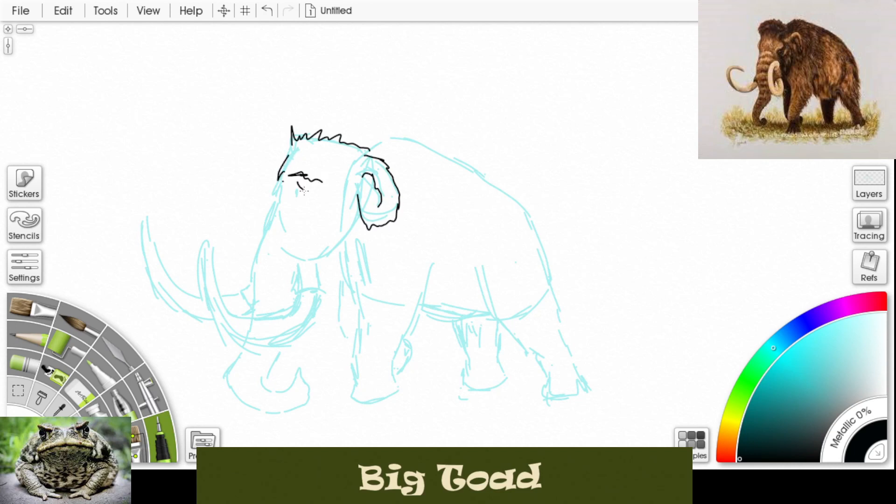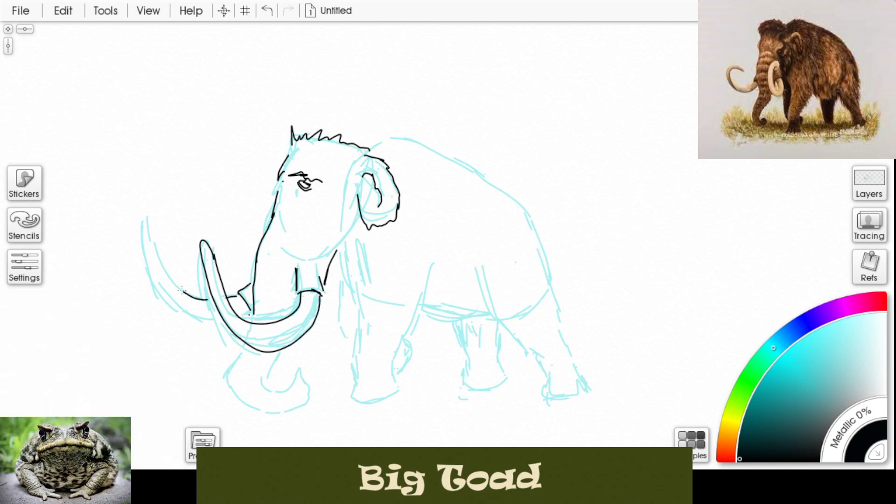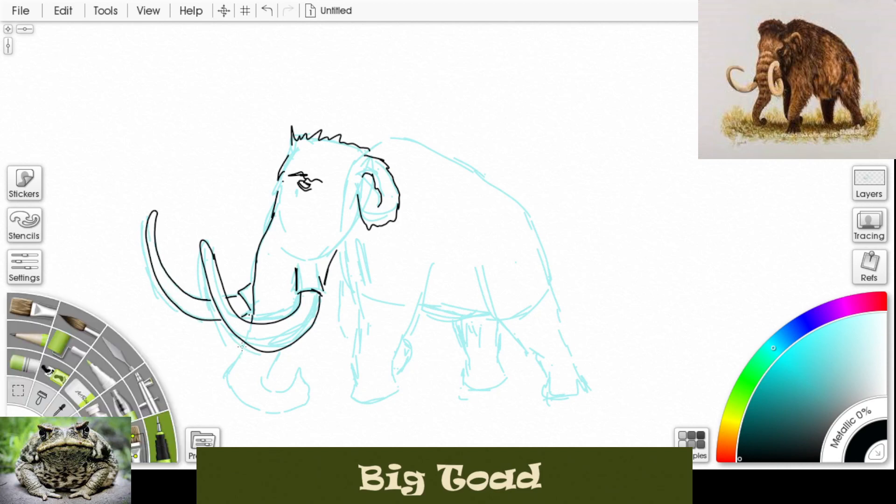Put a big bushy eyebrow on the forehead, and now down his trunk. Put in those big massive tusks right around there, do the other one, finish that tusk, and move down the trunk. Let's draw some ridges on that trunk to give it texture. We can use dots instead of lines on the bottom of that trunk.